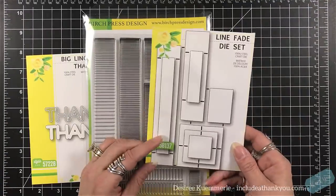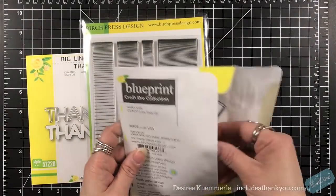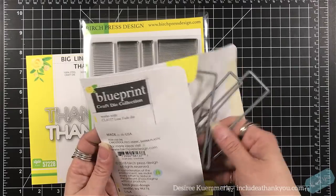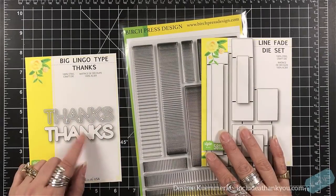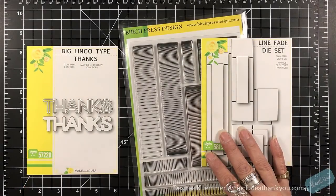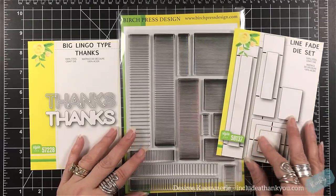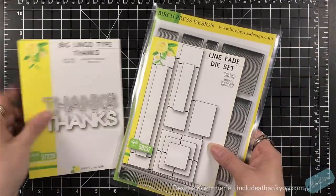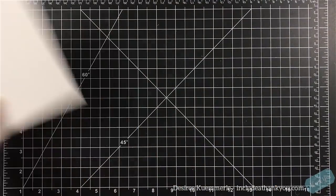So this is called the Line Fade. It's nothing but strips, rectangles, and squares of lines — whether they're close, they're far, and everything else — so it's like an optical illusion. There are dies that match that Line Fade Stamp set, which can be used for other things. And then I'm going to use the Big Lingo Type Thanks, because I absolutely love those dies.